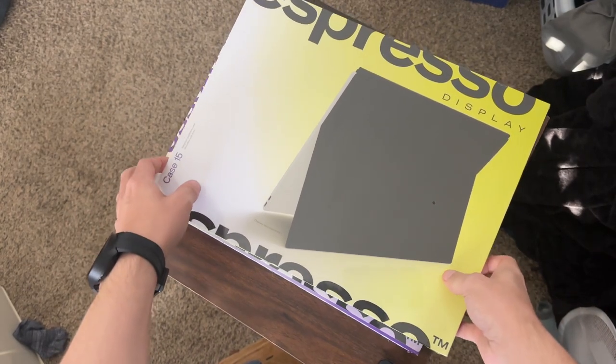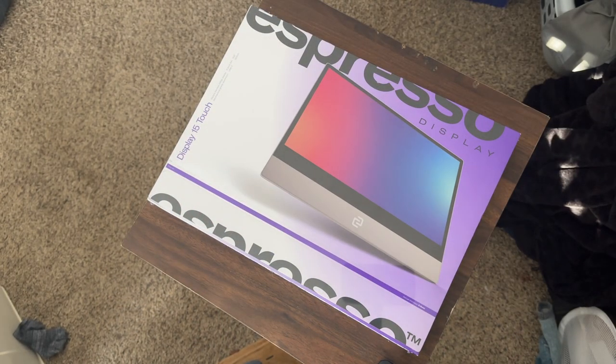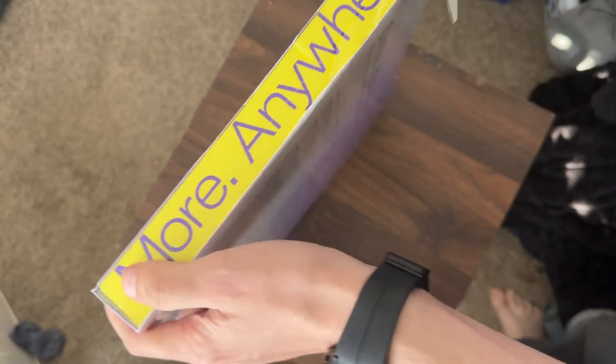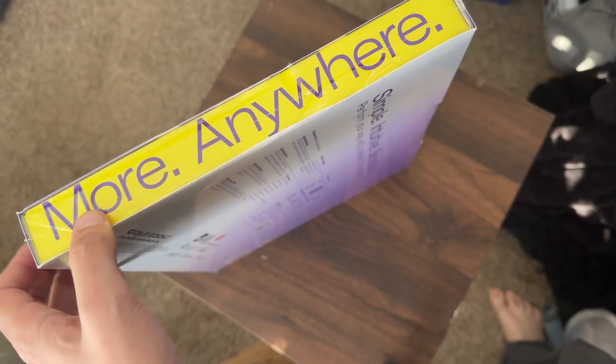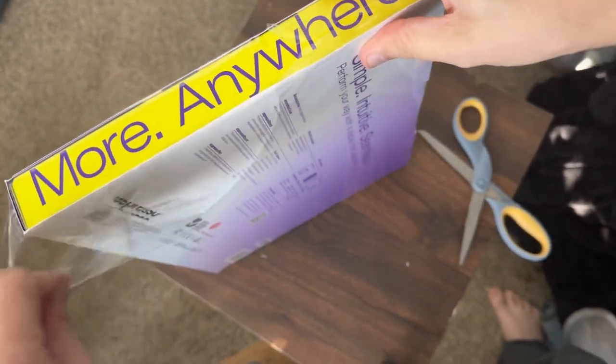Let's get into a bit of an unboxing for the display here and see what's all in it. It says 'More Anywhere' on the box. I'm going to carefully cut it open. Thanks to Espresso for sending this out for review — all thoughts and opinions are my own, and they do not see this before you guys do.